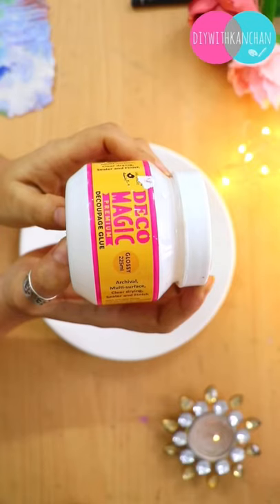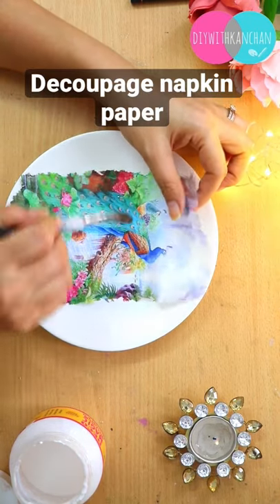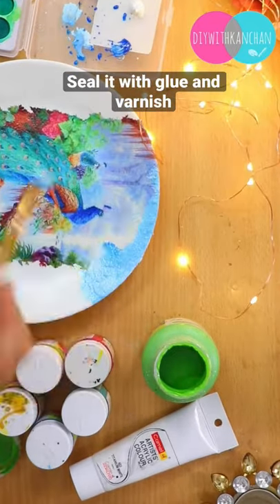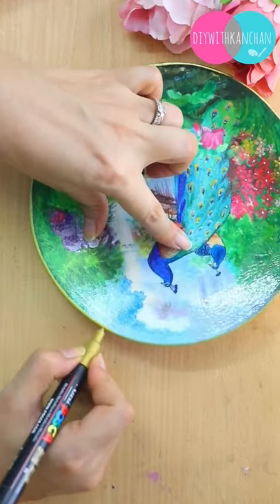Today we'll be making this beautiful Indian style decoupage plate. For that, we'll be applying gesso on the plate first, and then apply some glue to stick this beautiful napkin paper. Then we are going to fill the colors according to the decoupage napkin paper, then seal it with the glue, and then varnish — and our beautiful plate is ready.